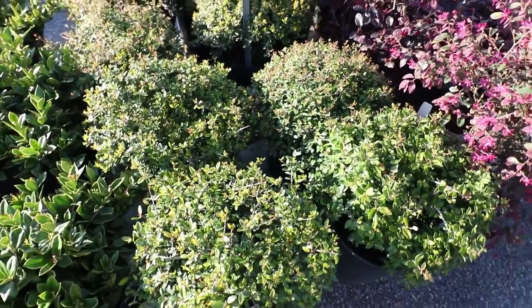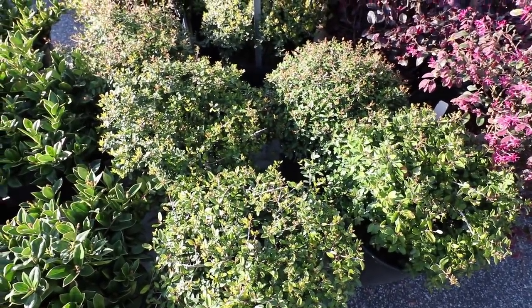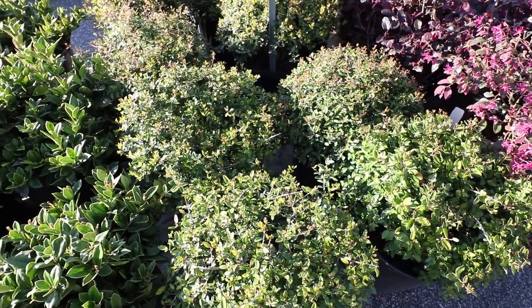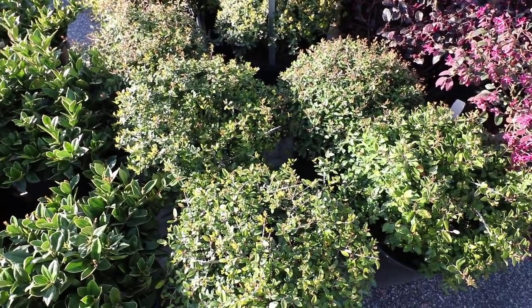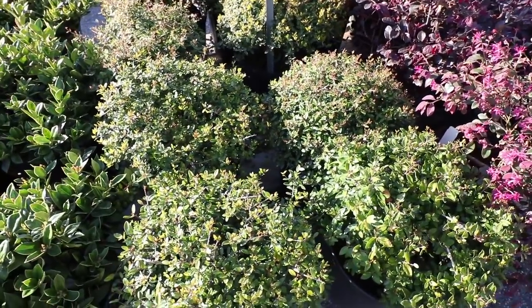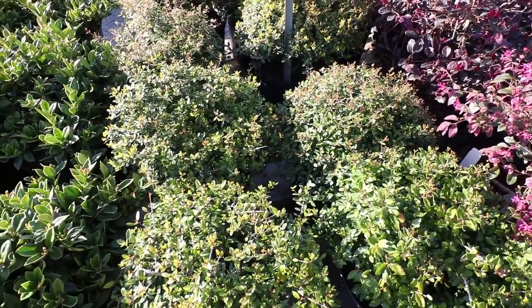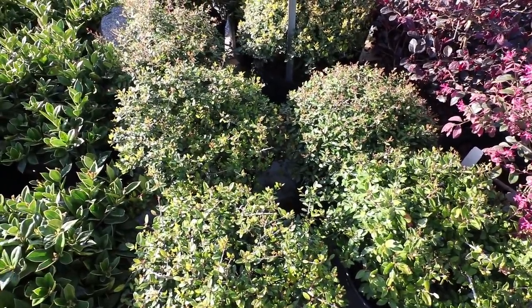Here are some Dwarf Yaupon hollies. Yaupon hollies are actually native, and this is a Dwarf Yaupon — a perfect little low dome. This plant will grow anywhere: sun, shade, deer won't eat it. It's a great plant, and if you think you're not a very good gardener, this is the plant for you. Really, this should be the test — if you kill a Dwarf Yaupon holly, you should probably change hobbies.